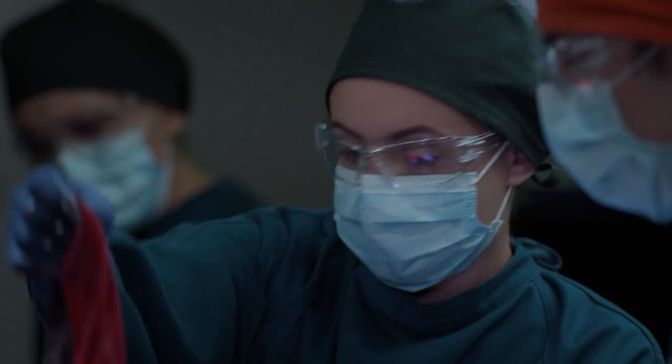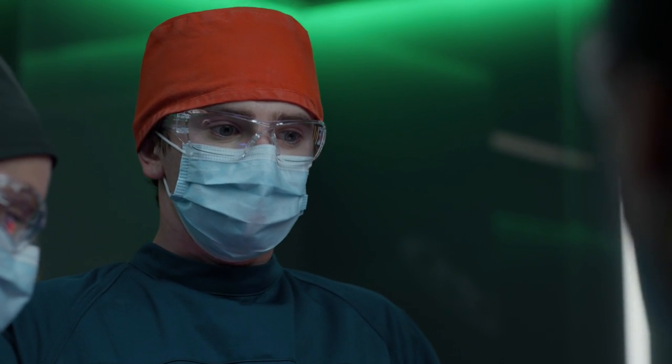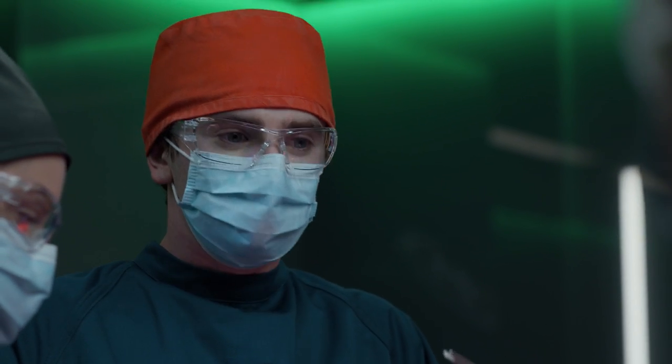Irrigating. Straight clamp, please, nurse. Straight clamp, please, nurse Hawks.